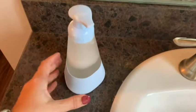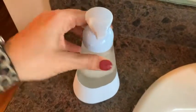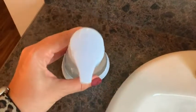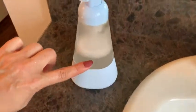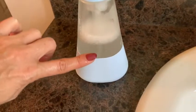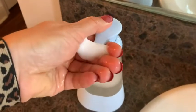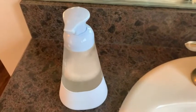Here is the foaming hand soap dispenser — a refillable one sitting on my counter. I love the design, I love the really pretty light blue color, and it's clear so I can see when I need to refill the soap. The foam that comes out is a really rich, wonderful foam — it's everything I wanted in a soap dispenser. And that is my point of view.